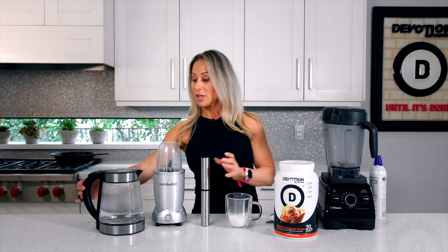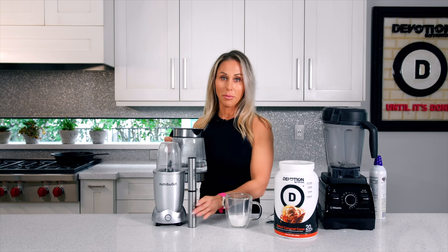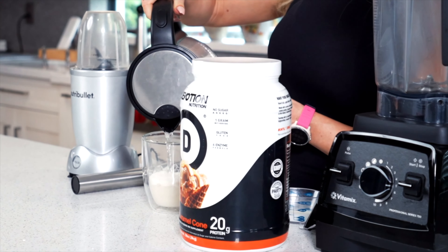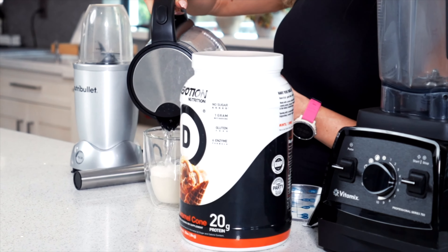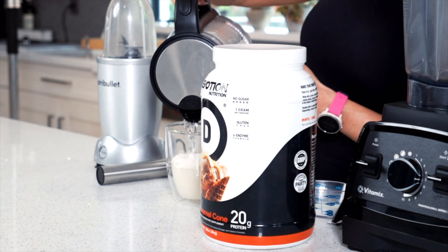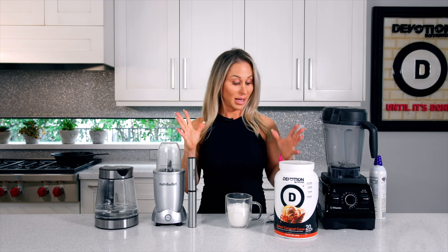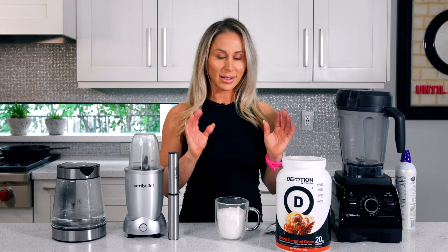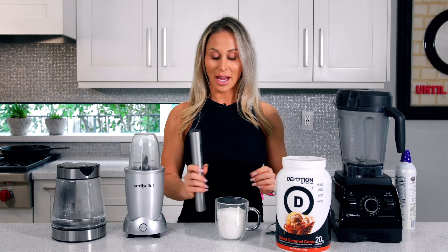Now you're going to add water to this, and you don't want the water to be boiling. You want it to be hot but not hot enough that you're going to actually cook your protein, because Devotion is known for baking and you don't want your protein to get lumpy. So keep it a little under boiling, and then add a splash of cold milk, which really does add a little bit of extra creaminess.